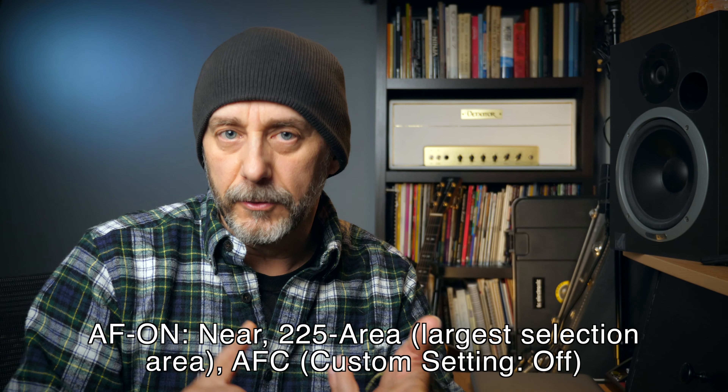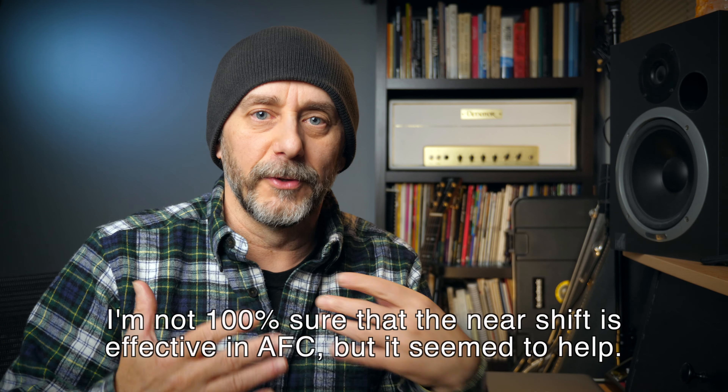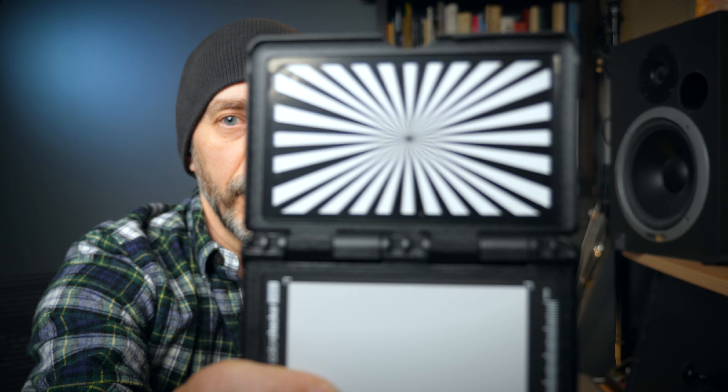Just to demonstrate how this is working, I'm using it for this entire part of the video. I've got AF on near with 225 area, using the largest area of the sensor — almost the entire span — and it's supposed to be choosing me because I'm the closest thing in the frame. If I hold up something for it to catch focus on, it should move and then come right back to me. It's not super fast, and I've got it set to default speed and sensitivity — I haven't amped up or slowed down any of those settings.